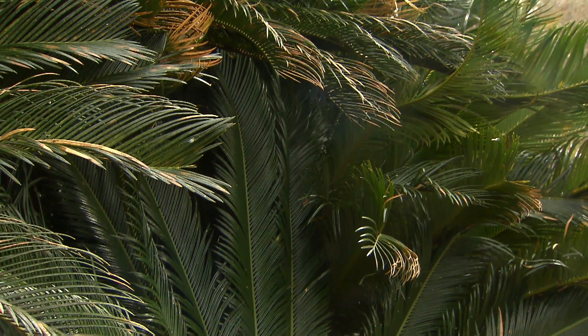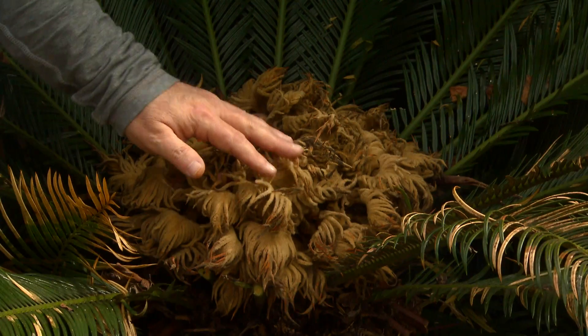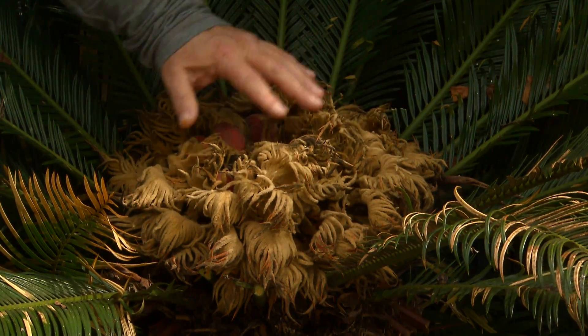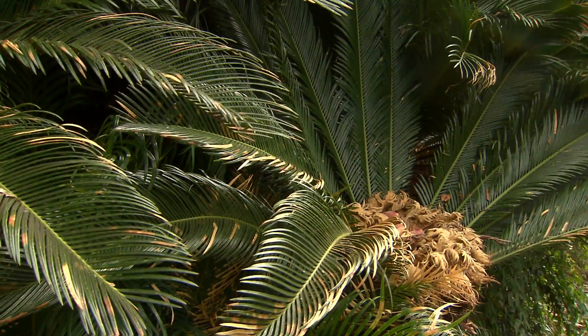This is a cycad. It's related to pine trees, bald cypresses, and other conifers and other members of the gymnosperm group. You can see that here in this female reproductive structure. This is the female cone that female sago palms produce. They do separate the sexes, so there are male sagos and there are female sagos. This is a female.